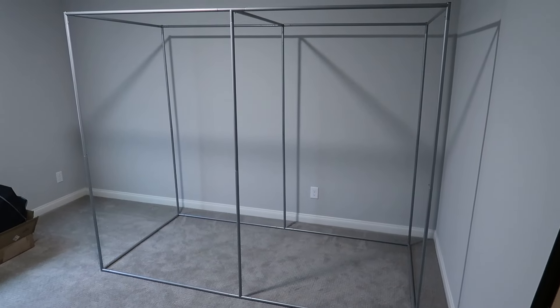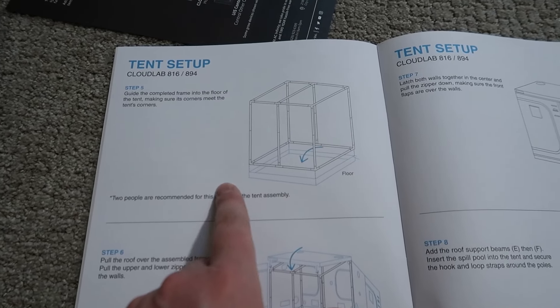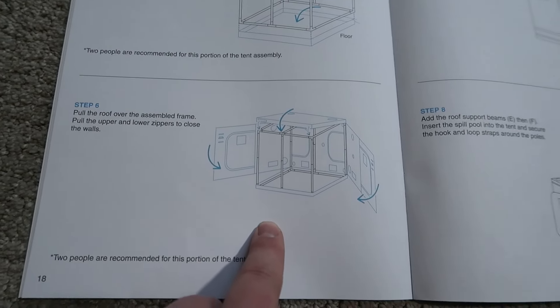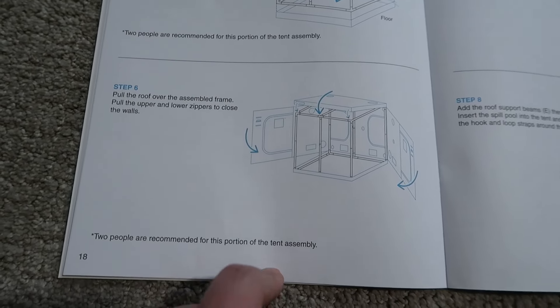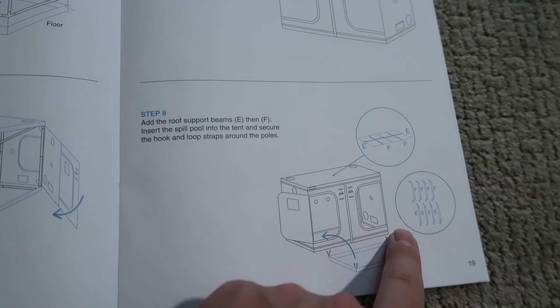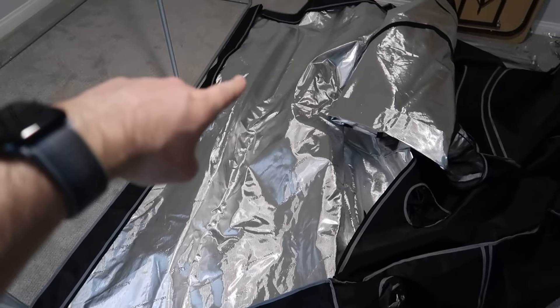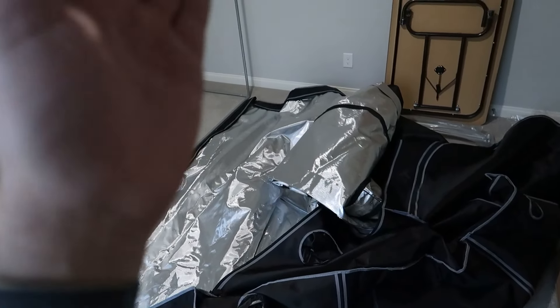The entire frame is built. The instructions tell you that after the frame is assembled, you lay the tent flat on the ground, unzip it, and then place the frame inside the floor part of the grow tent. I totally could have laid this out flat first, then assembled the frame within the bottom — it would have been a little bit easier. But I've already built the frame according to the instructions. I got it laid out somewhat — definitely not completely flat — but this is the bottom part.